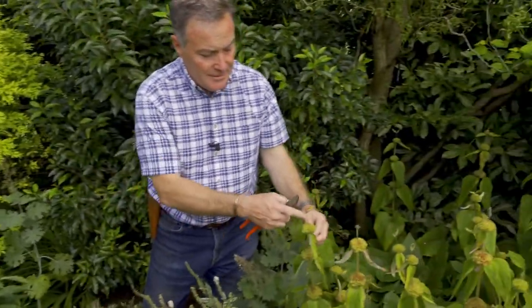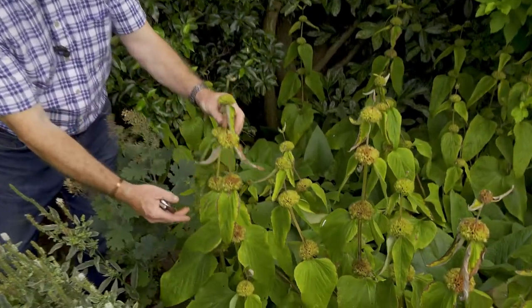I'm going to throw that onto the lawn. But other things I leave over the winter, and this is a good example — this is a phlomis, which has lovely yellow flowers in whorls up the stem.